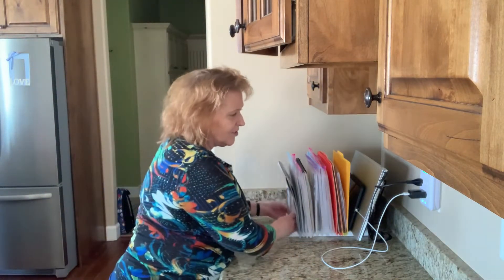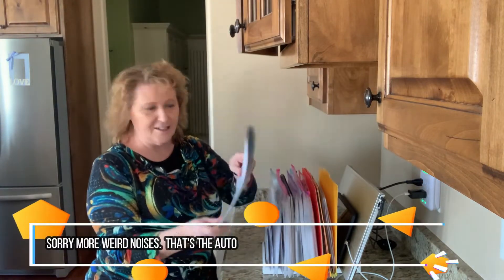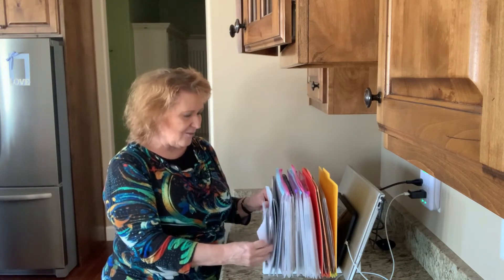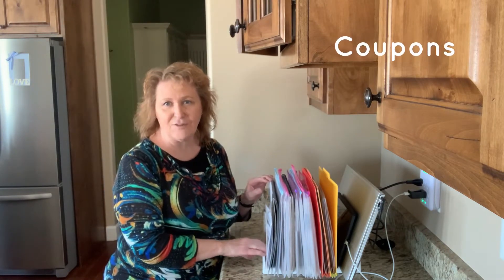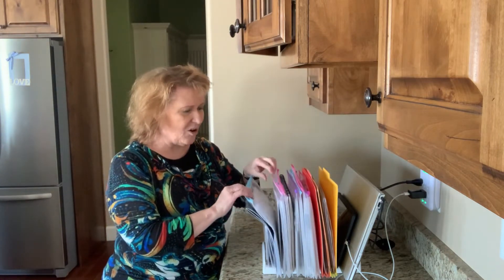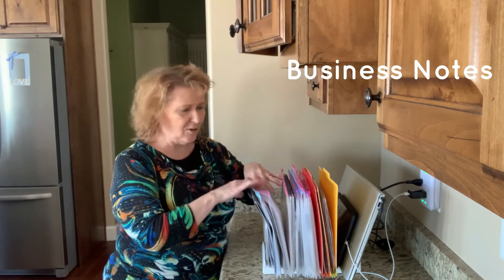So the way I organize our container here is I have our family calendar right in the front. When something's going on, everybody just adds to that. I have some time sheets, some coupons that I keep easy in front for the movies or wherever. Then I have my driving log — my driving packet that I showed you in the other video. I have one that has lists and some business paperwork that I need to keep pretty handy.